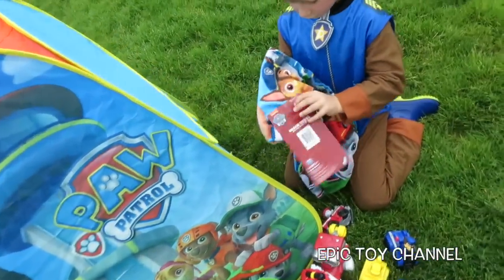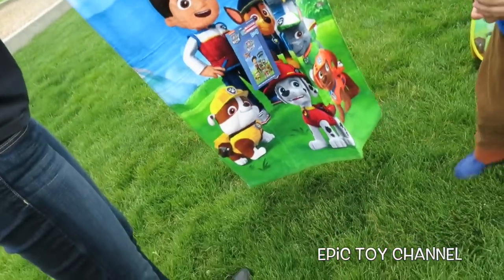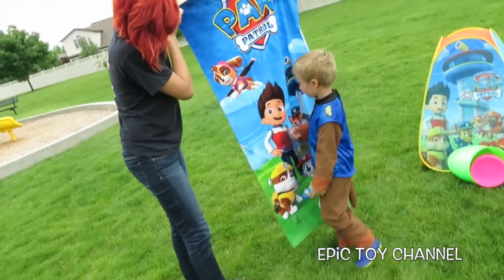What is that? Is it a Paw Patrol blanket? Chase just found a Paw Patrol beach towel. Whoa, that is huge! Stand next to that — let's see how big this thing is. You're as big as Ryder, or the lookout. That's a really cool beach towel.